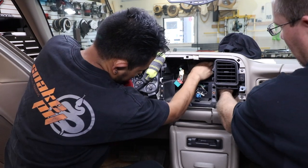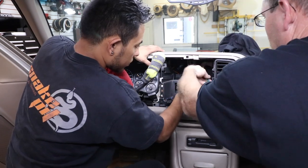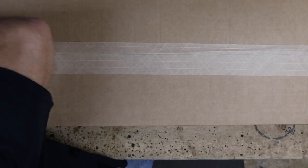Now go ahead and tuck all the wiring harnesses back up behind and get them out of the way. You're going to have to do some cutting in the dash. So now let's go ahead and open the box and see what comes in the kit.